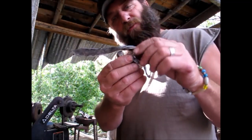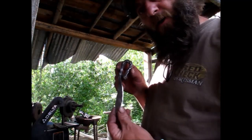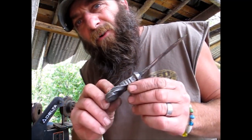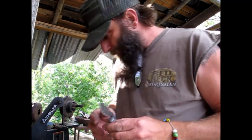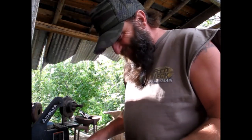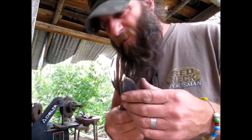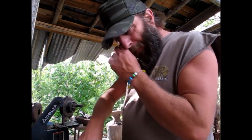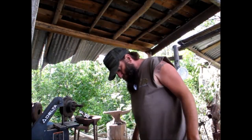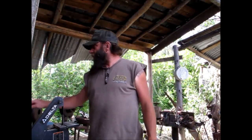Then we got another church key — one of those square nails from the old church in Council, Idaho. So we're calling that one the church key. There you go, Eric — he's bought every one of these I've made so far. Then we got a liver eater. Love my liver eaters, man — sharp little mother. So I got five knives that pretty much took up the day today, but I got that accomplished and I can move on to the next.